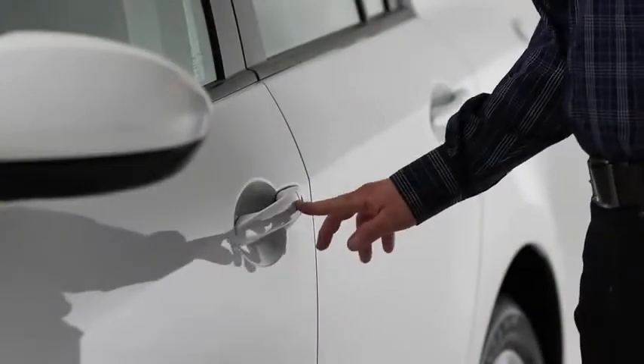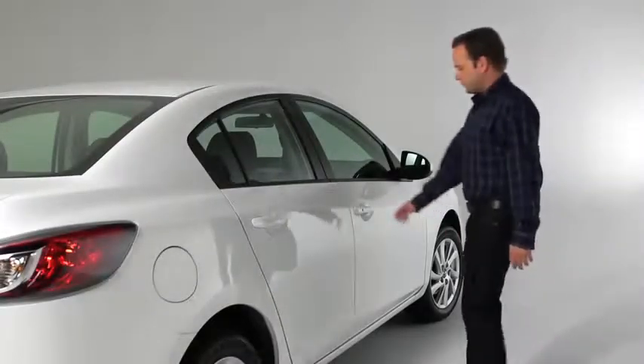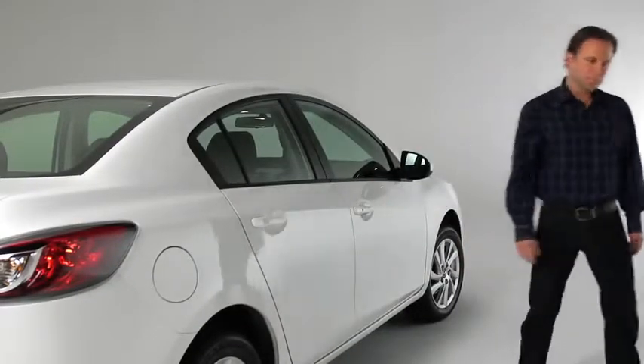To unlock all doors and the liftgate, press the request switch again within 5 seconds, and two more beeps will sound. To unlock the doors and the liftgate from outside, press the front passenger's door request switch. Two beeps will sound and the hazard warning lights will flash twice.